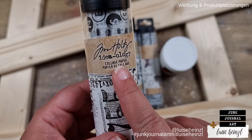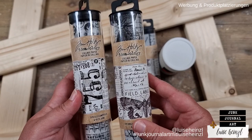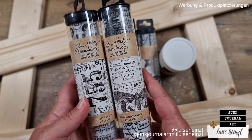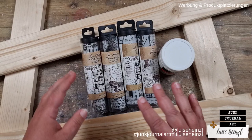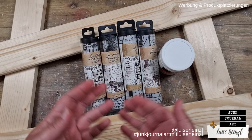I'm pretty sure you all know the following problem with the Tim Holtz collage paper. You have found it, you have bought several designs of it, and then you have placed it onto different projects in your junk journals, on your cards, on your tags, wherever. And then it happens that you realize that you have fallen so much in love with this paper that you want to put it everywhere, not only to your paper craft projects, but somewhere else as well. This paper is so wonderful and so beautiful that you want to place it everywhere.